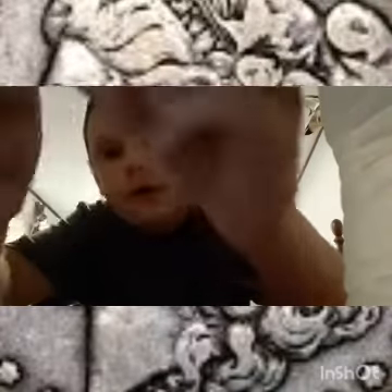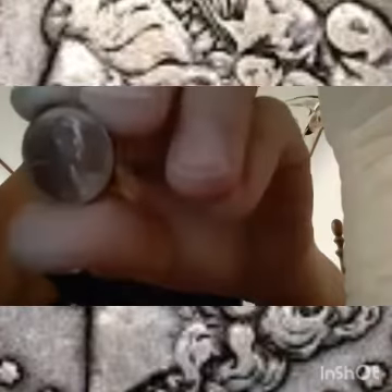I found another off-center strike. It's a 1991. I'm just going to keep these to the side and maybe do something with them later. I just wanted to let you guys know about that. I'll tune you guys back in when I find something else.